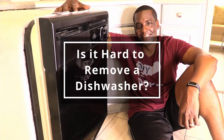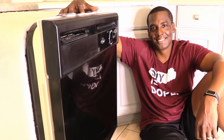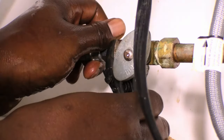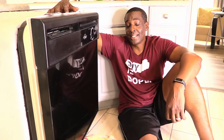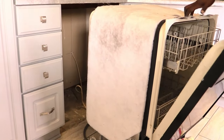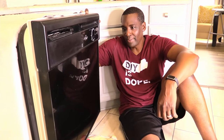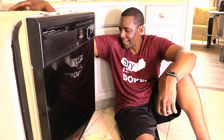On a scale of one to ten, ten being the hardest, how would you rate removing a dishwasher? I'd say it was probably a five. What was the most challenging part? The most challenging part was taking off one of the hoses. And what was the easiest part? The easiest part was actually pulling it out — that was easy. It was lighter than you thought? Yeah, it's kind of light, top heavy on the side and the front, but easy because it's pretty light in the back.